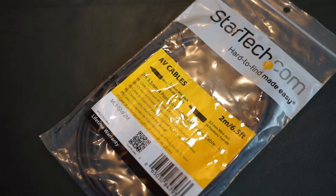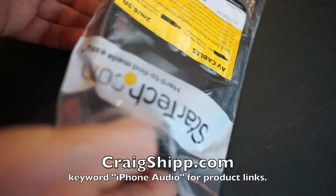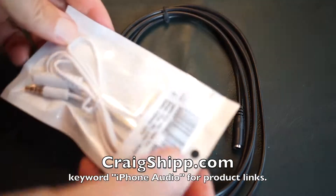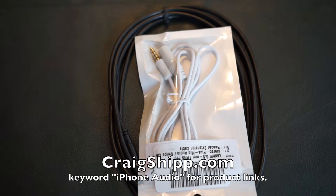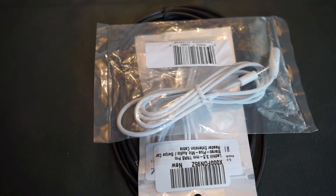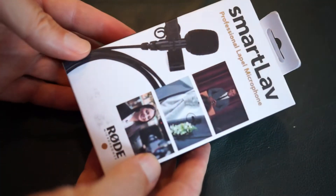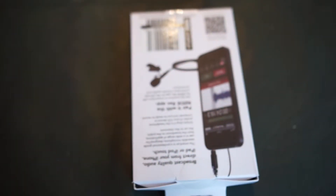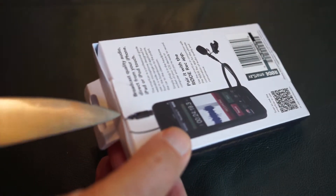I'm going to show a few different cable options. Here's one by StarTech — about six feet long — and it works great. These cables have to be pushed in all the way; I learned that the hard way. If you have a case on the phone and didn't seat it all the way, it's not going to work. Also a tip: some phones work best if you plug the mic into the extension cable first, then plug the extension cable into the phone.